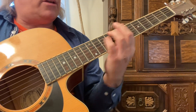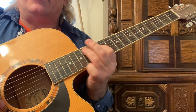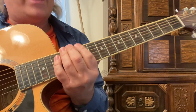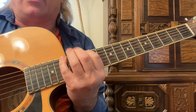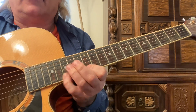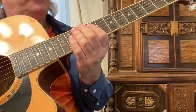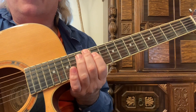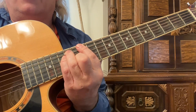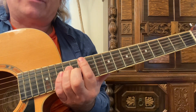Even though I'm in the key of E, where you could play the lead in the key of E, I'm going to play that same shape — that pentatonic blues scale with the extension — and I'm going to play the relative minor. So if we're in the key of E, all you have to do is go down three half steps.